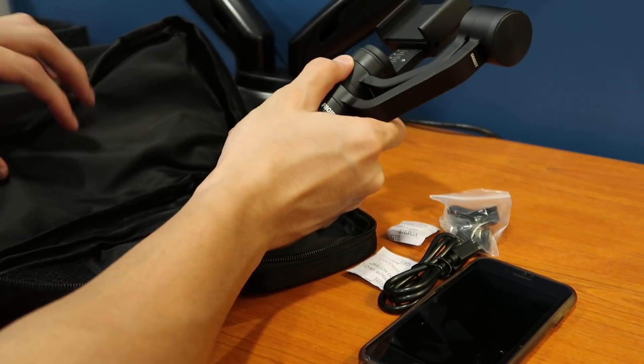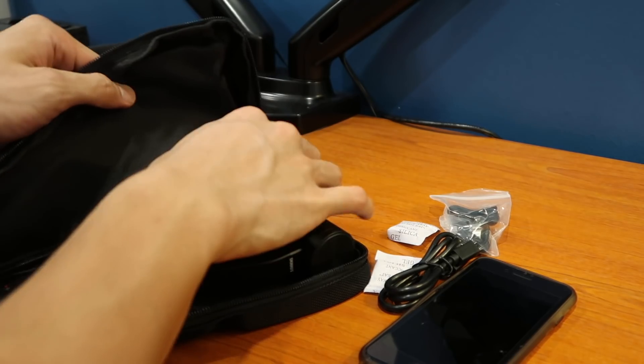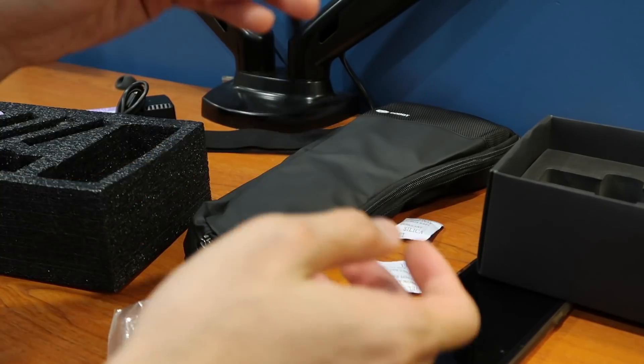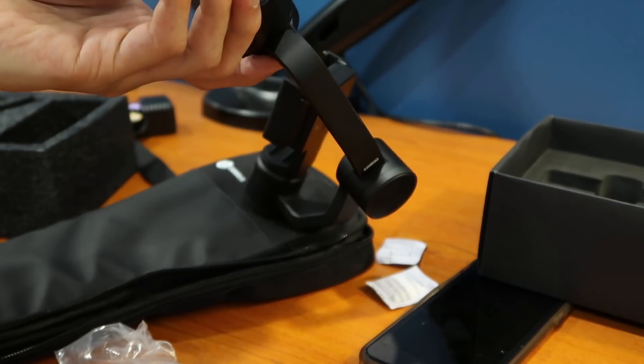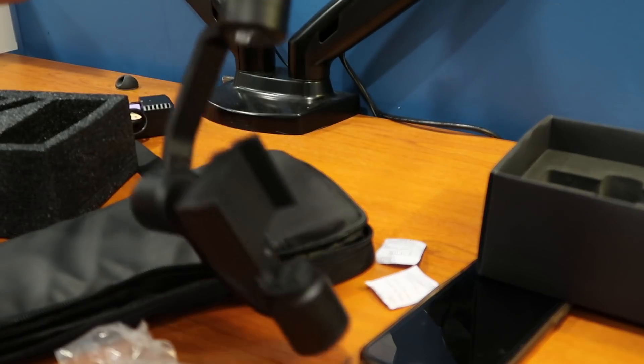The back obviously fits the Rigiette perfectly and there's some padding included. As for the wrist strap, I don't think I want to have this thing hanging from my wrist like that, but it's probably great to wear anyway in case it falls off your hand.